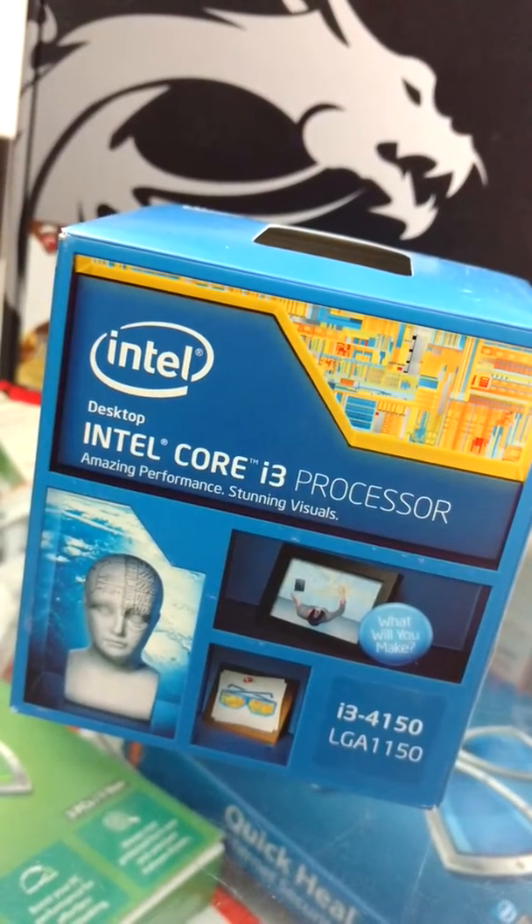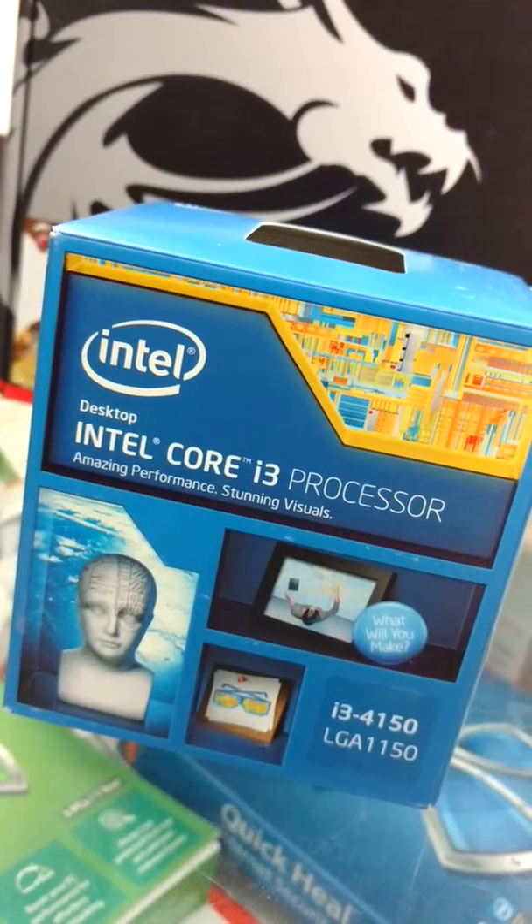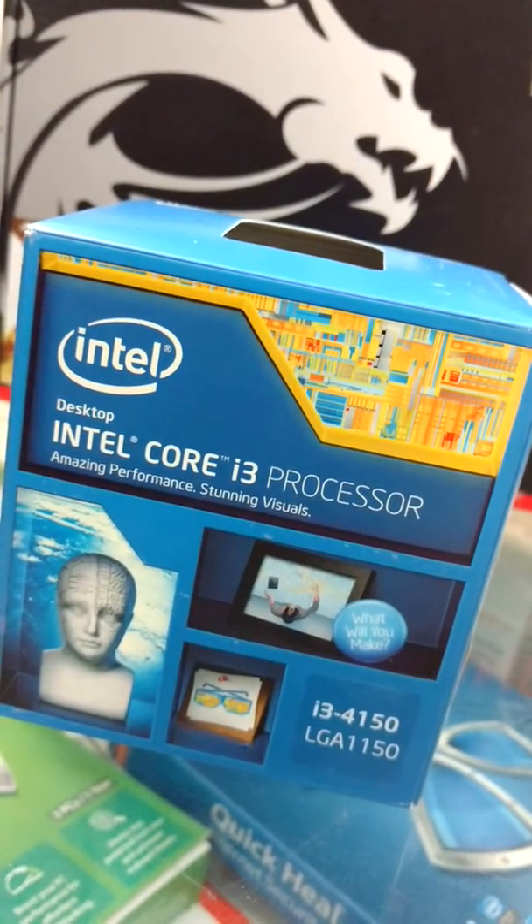Hey, today I've got the processor i3 LGA1150, and that's the 4150. One of the best processors in the i3 series.